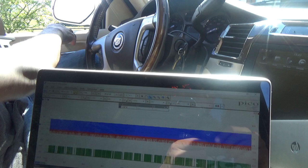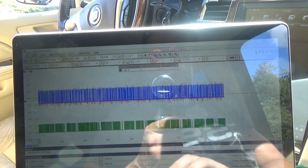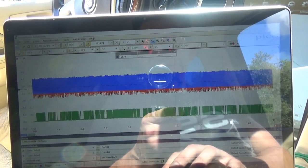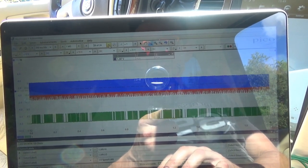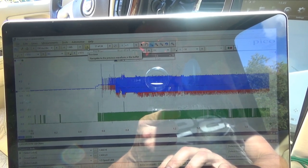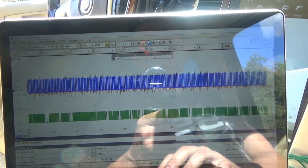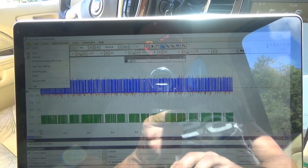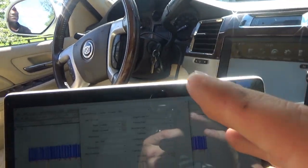We didn't even start the truck yet and we reproduced the customer complaint. Look at the network right now — keys on, it looks like garbage. Screens 17 through 24 are all messed up. I'm going to save that, then turn the truck off, put it to sleep, do a resistance measurement, and see what else on this network could be causing this.